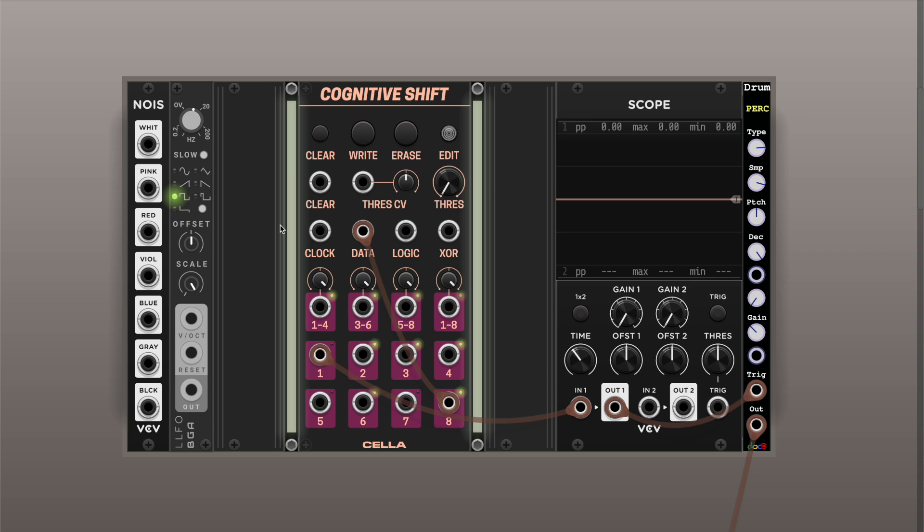I think that's all I wanted to tell about the new module. I think it's quite playable — a good techno machine, or it can be anything. You can experiment with logic types, use multiple Cognitive Shifts to generate longer sequences, and it can also generate CV signal that you can send to a quantizer, modulate parameters of your sound source, and so on. You can have different elements of variability in your sequences. Perhaps that's it, and I'll finish with a small play-through with the module. Thank you and enjoy.